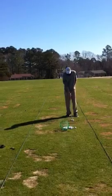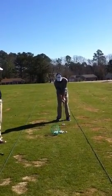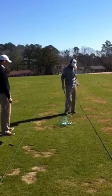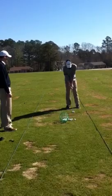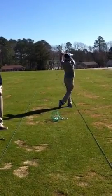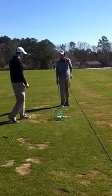Let's go ahead and hit one more for me — let's see how you're doing. Alright, I'll just point one thing out to you here. I'll go ahead and set up the ball.